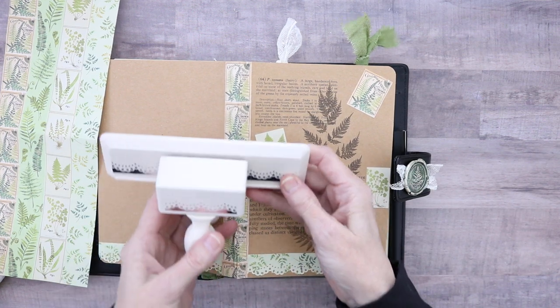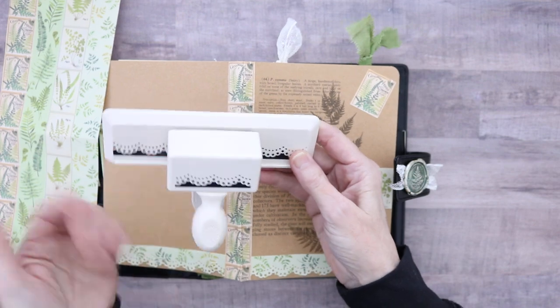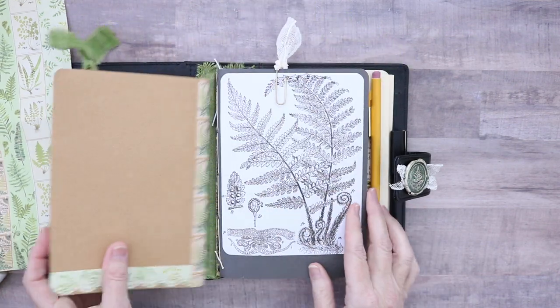I used my Martha Stewart lacy bits punch and did that little thing across the bottom. So there's that.